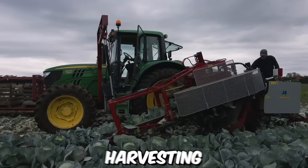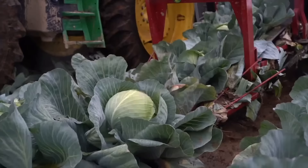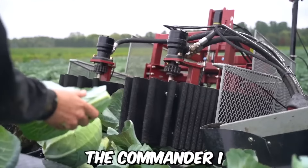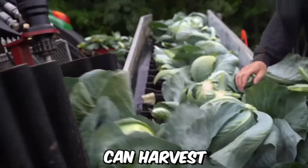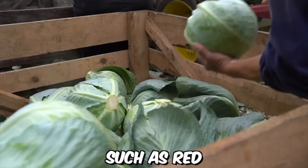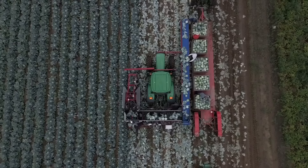Commander One is a cabbage harvester designed for high-performance harvesting in large fields. It's manufactured by the Dutch company Grimm and is renowned for its efficient and reliable performance. The Commander One can harvest up to 60 tons of cabbage per hour and can be adjusted to harvest different types of cabbages such as red, white, and savoy.